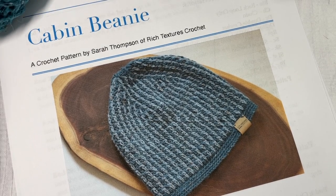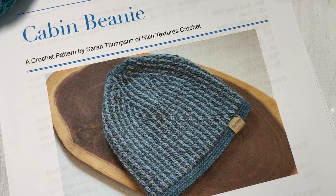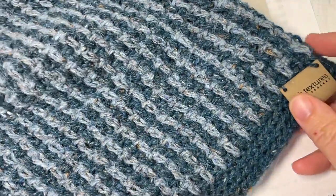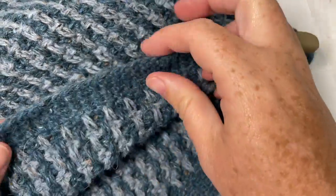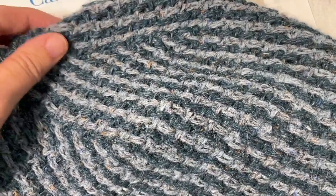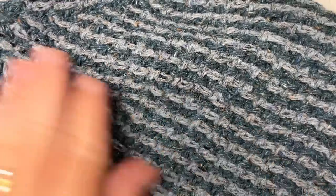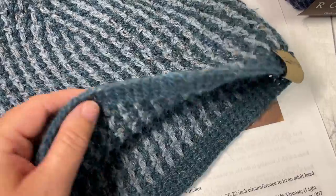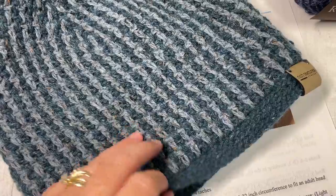Hello everyone, I'm Sarah of Rich Textures Crochet and welcome. Today we're going to learn how to crochet the cabin beanie, which you can see here in the photo, and there are several other photos on my blog at richtexturescrochet.com. This is my sample one here — the cabin beanie. It has a slightly slouchy-ness to it, so it's not snug fitting. You can make it more snug and less slouchy if you shorten the height. This is a wonderful beanie; it's very comfortable to wear, made with a DK lightweight yarn.